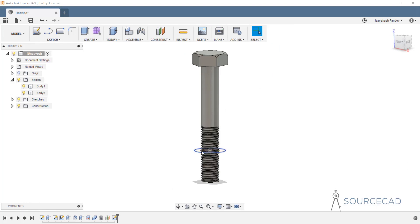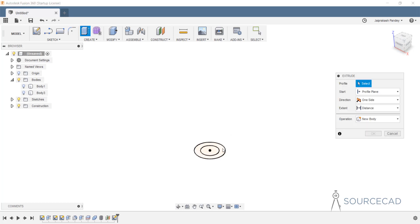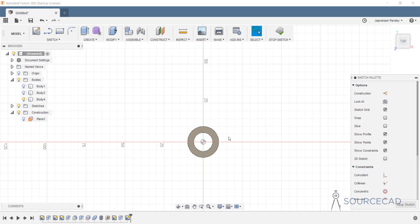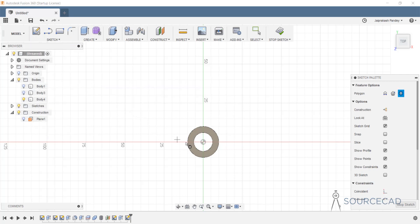We now have two concentric circles, but they're not very visible because of the bolt body, so let's hide both bodies. Now the concentric circles are visible. Let's extrude — go to extrude, select the area between the circles, and set the height to 10. Now let's make the plane visible again via construction and activate the plane. We need to make another polygon, so go to sketch polygon and select inscribed polygon. Select the center, type 10 as the radius, and press enter.